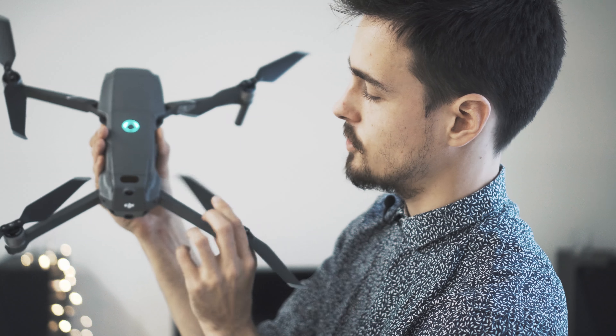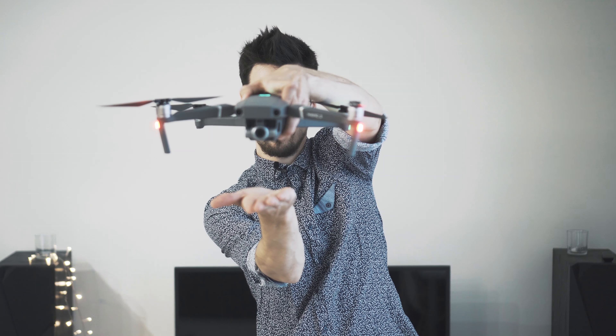I have seen where people catch the drone like this — it can be a bit dangerous because look how close your fingers are getting to the propellers. This catching method is not ideal for safety. If you want to be as safe as possible, you straighten your palm out like a flat surface, and when the drone is coming down you just catch it like this.